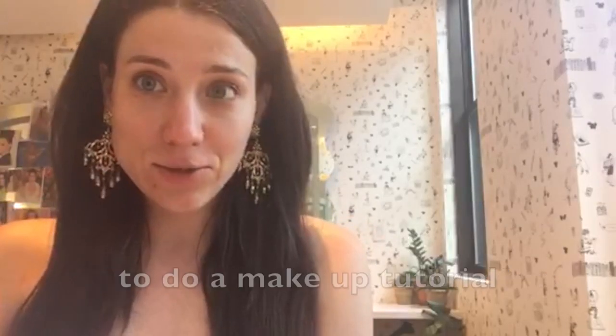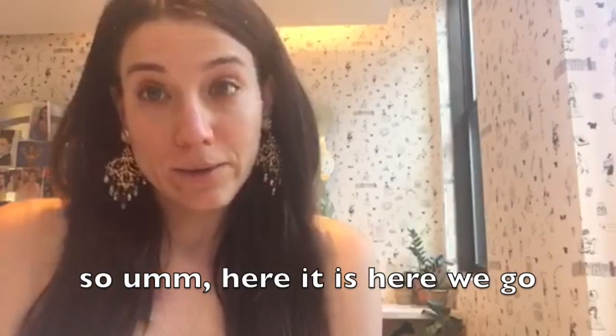I've been asked by a lot of my parents to do a makeup tutorial, so here it is. Here we go.